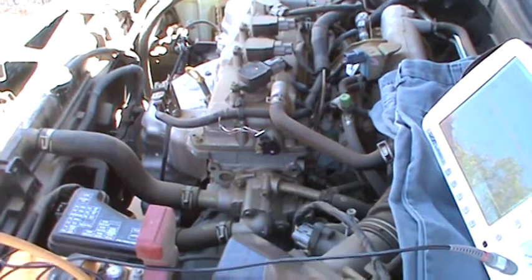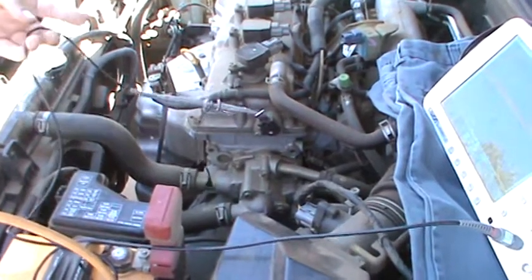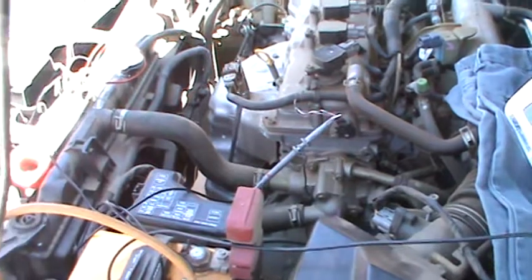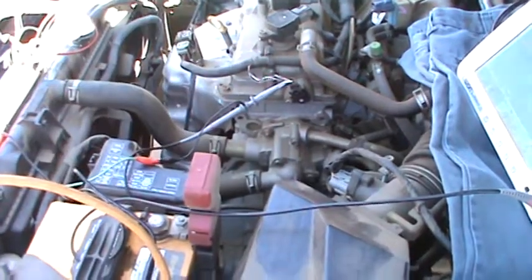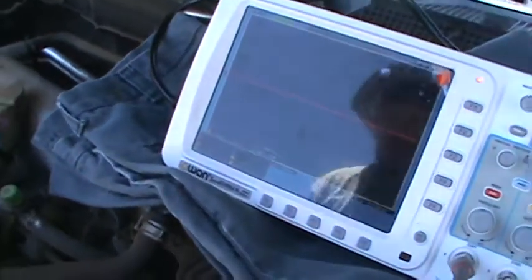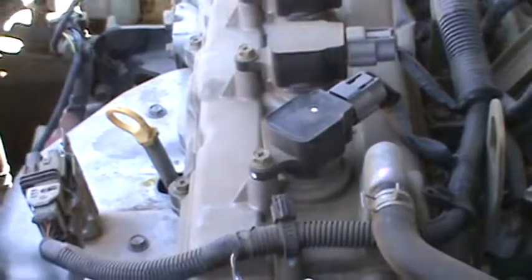I'm going to start the car and hook my scope up. One thing we want to do with the scope lead is check that against battery voltage — see that? That's battery voltage. Make sure it's working properly because you can have a bad ground on the scope itself. So that's good. We're going to hook this up to what we think is the signal wire and start the vehicle to see if it is the signal wire.